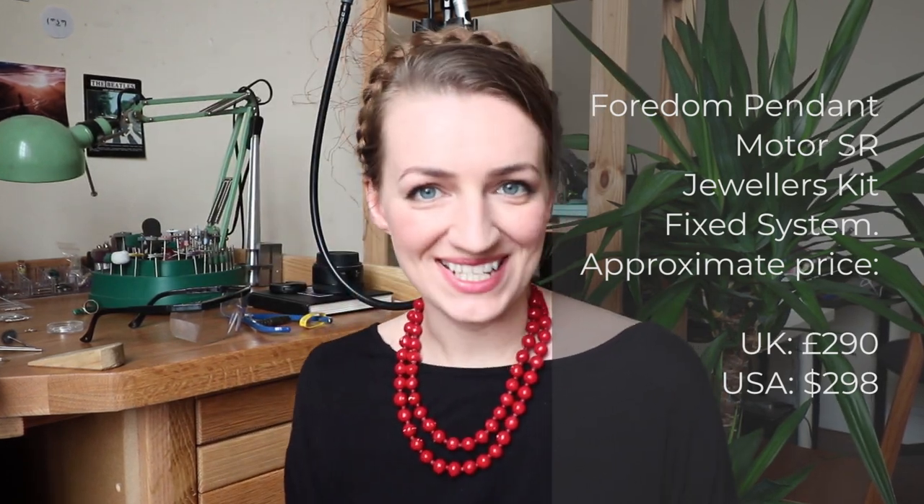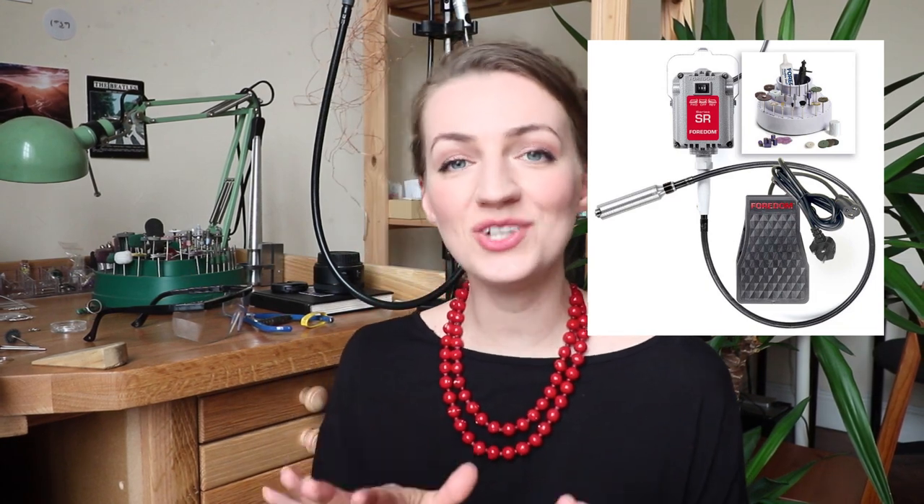This Dremel came in a handy case that I now use to store it since I'm no longer using it — the upgrade came from Fordom. As part of a collaboration, they sent me their motor, the SR series. I'll list all prices and the model on screen, and everything will be linked in the description box. This one has foot control so you don't have to turn it on and off manually.